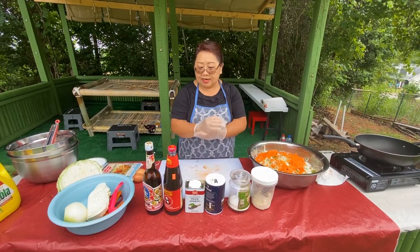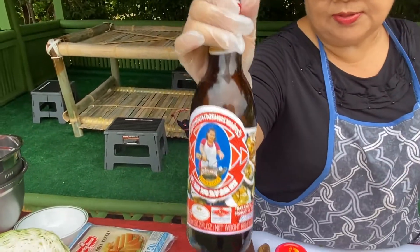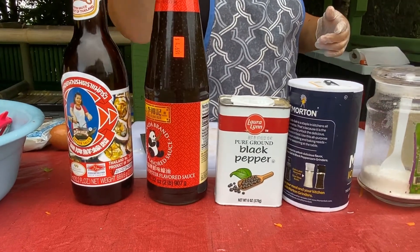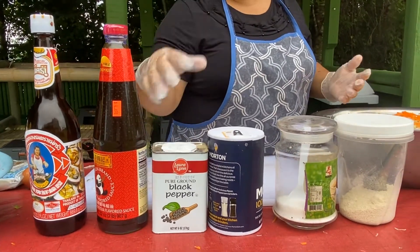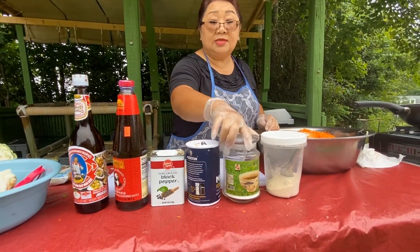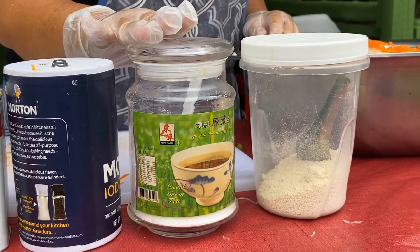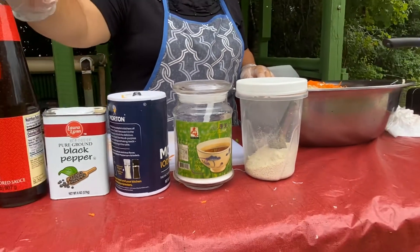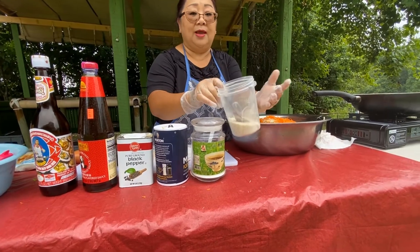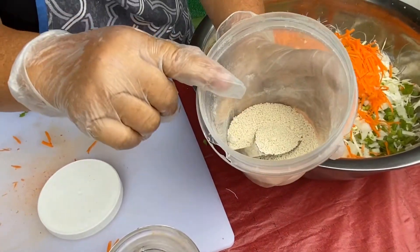What ingredients am I going to mix in? This is oyster sauce — you can get this at any Oriental store. And this is panda sauce, similar to oyster sauce but this one is from Thailand and this one is from China — they're different. Black pepper, salt, and this one is MSG. If you don't like it, don't use it. But if you do, just go ahead and put some. This Japanese version of MSG comes from vegetables.